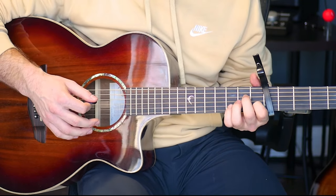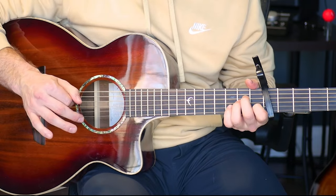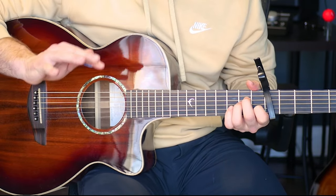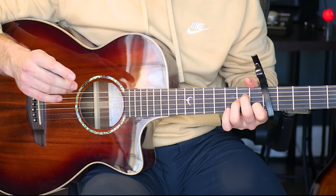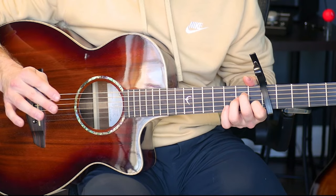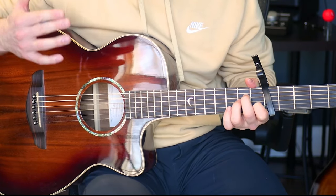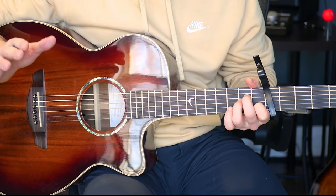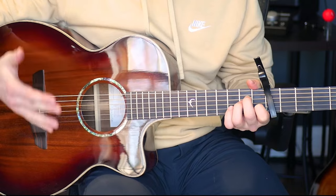Then we're going to switch to an A minor chord and do the same kind of rhythm. It might be a little tough to hear, but if you practice it you'll get the feel for it. On guitar, listening and trying to replicate the melody by ear will do you a lot better than just reading tabs or notation — it really helps develop your musical ear.